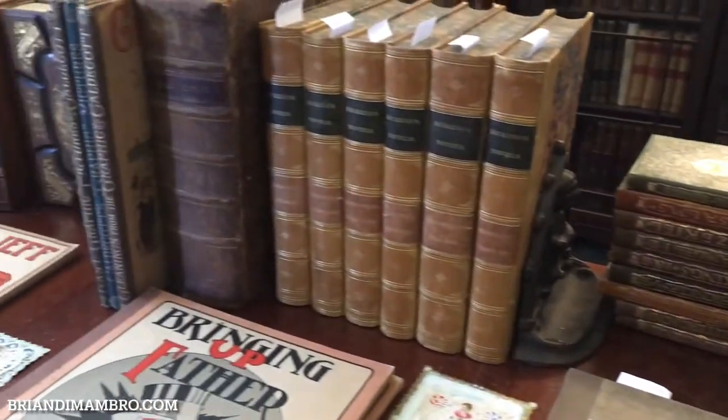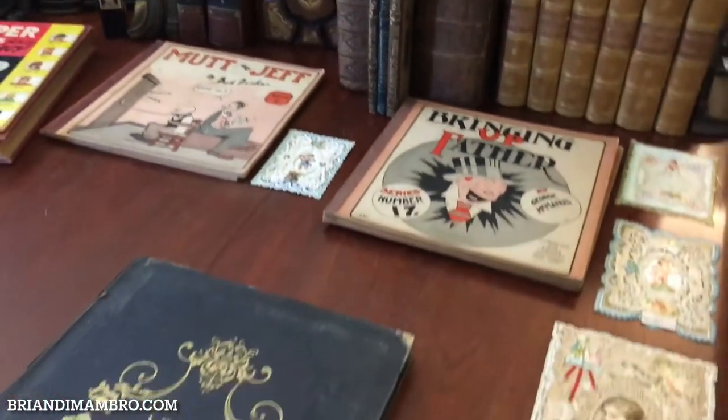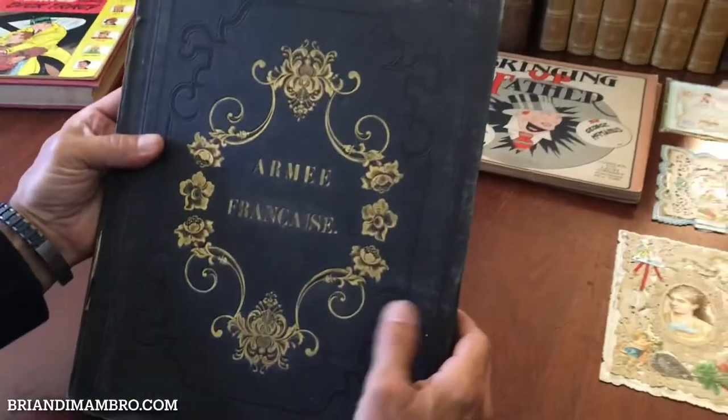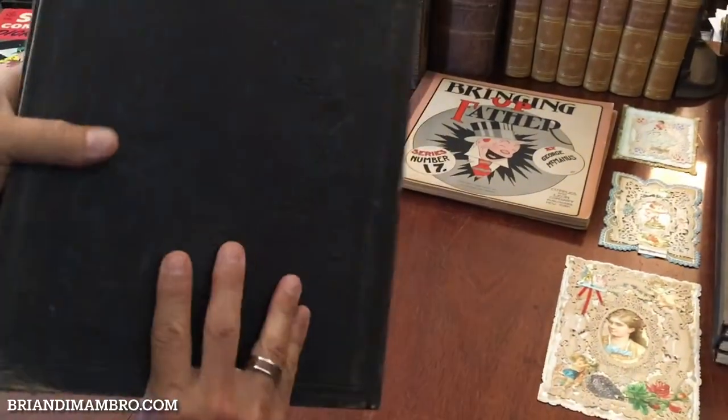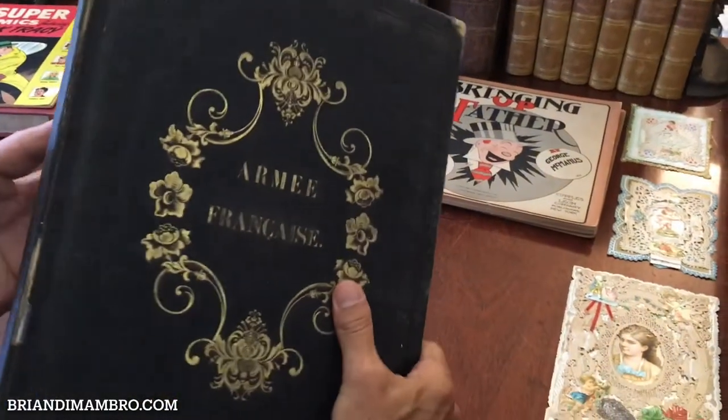Welcome back into my office. You're now here with me, Brian, and let's take a look at this wonderful mid-19th century color plate book about French military costume or dress.